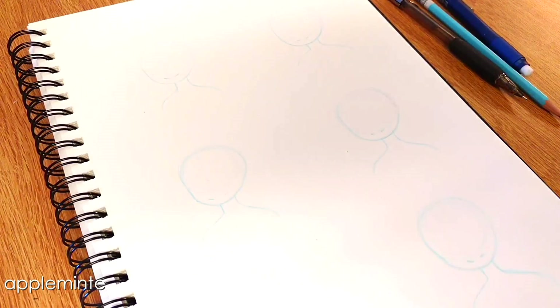Hello everybody! It's Apple here again. Today I'm going to be doing a how-to-draw hair tutorial. I've gotten a few different requests to do tutorials, so I decided to start off with this one because a lot of people ask me where to start when drawing hair or coming up with hairstyles. I'm going to show you guys six different hairstyles that I think are cute and fun, and I hope you guys can learn some good tips. So let's get started!